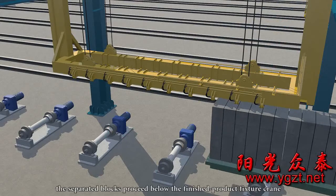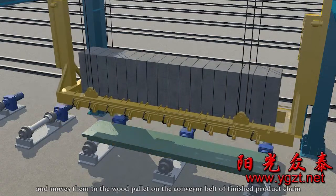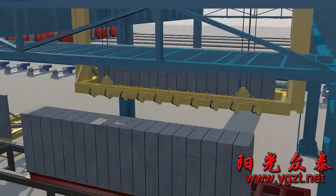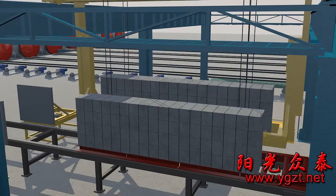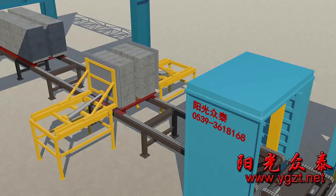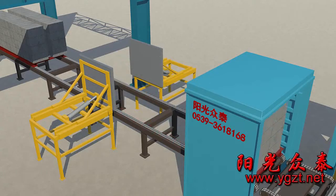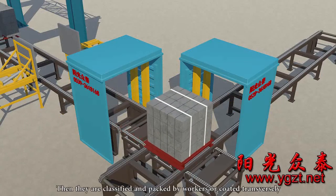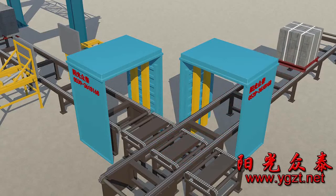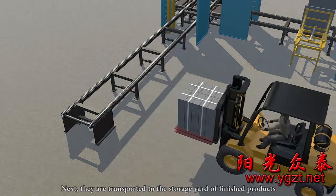With the side plates, the separated blocks proceed below the finished product fixture crane. The finished product fixture picks the blocks and moves them to the pallet on the conveyor belt or finished product chain. Then they are classified and packed by workers, or coated transversely and packed by automatic packing machine. Next, they are transported to the storage yard of finished products and stacked according to specifications.